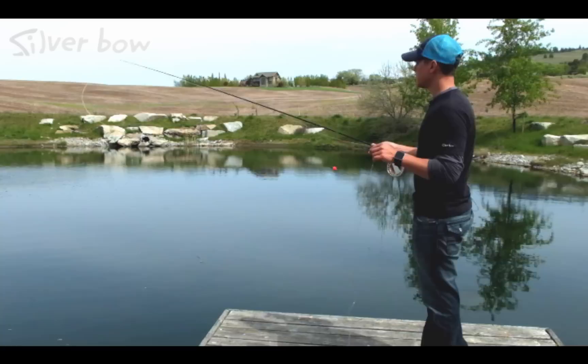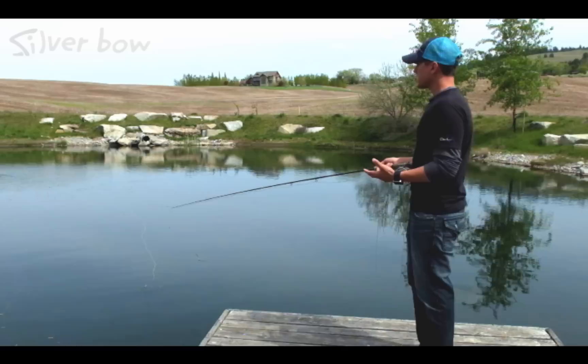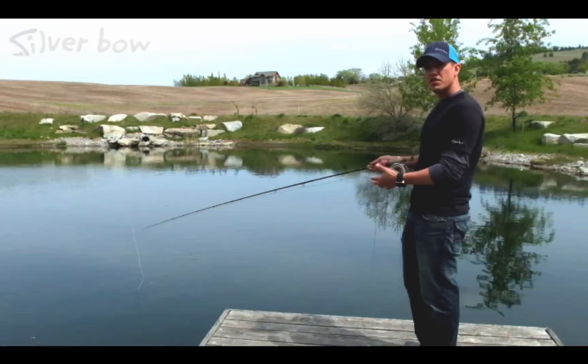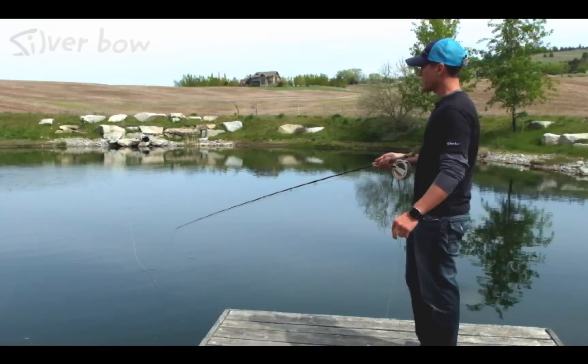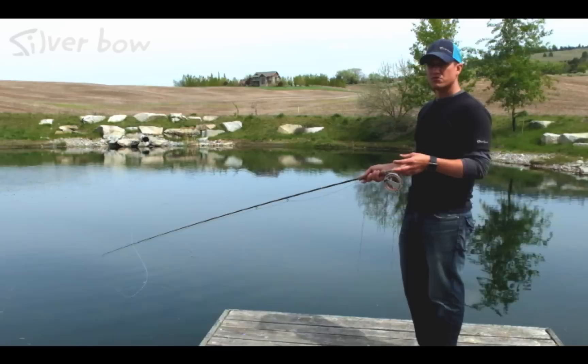Now that we've got our fly and chironomid depth set, let's take a look at the retrieval rate. Cast your fly out and let it hang straight below the indicator — give it a few seconds to drop. I've got a little piece of split shot on to help. There are two different types of retrieval rates: the first is a slow hand twist retrieve, which could also be little one to two inch strips; the other is long slow strips. The name of the game here is slow. This can sound a little tedious and painful, but when chironomid fishing is hot, you'll forget all about that.